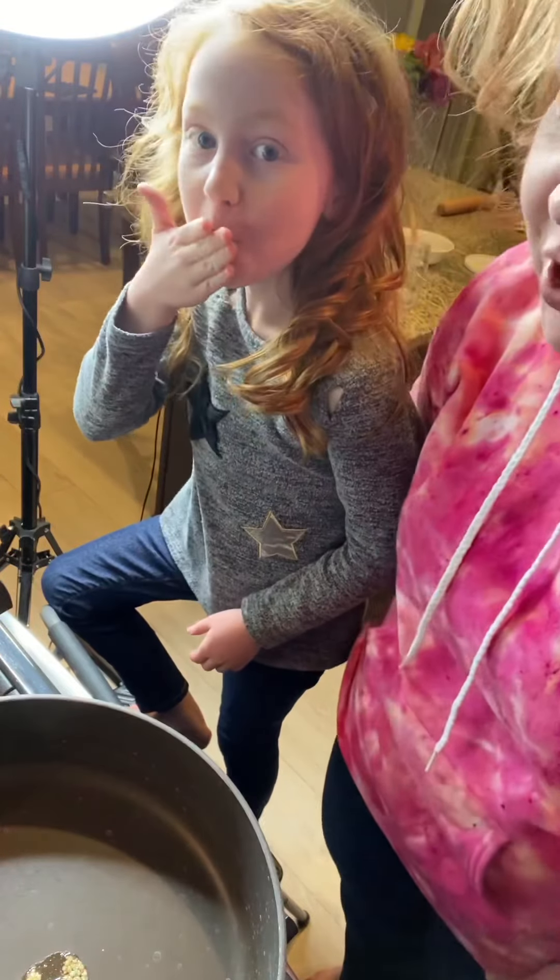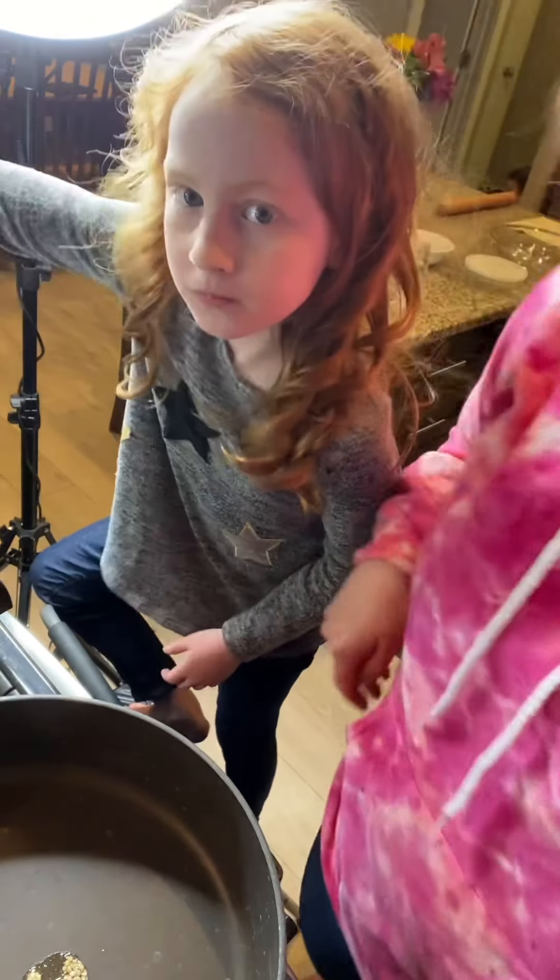Hey guys, we are going to make a really quick chicken pot pie tonight. You are going to be amazed at how quick it is.